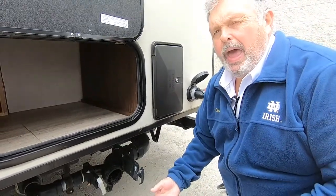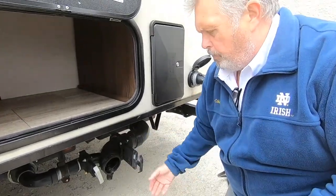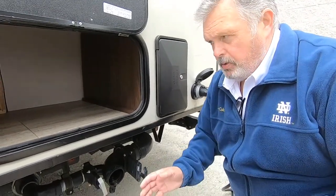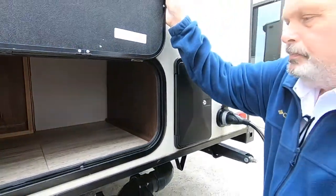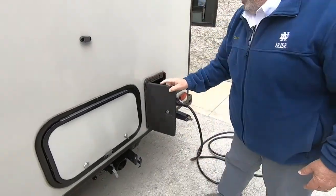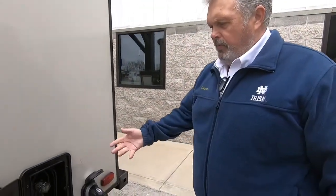Now if your campground does not have sewage, you have to go to a dump station and do the same procedure — put the hose on, pull your black valve, then pull your gray valve. Same procedure as you would at the campground. Inside here you have more storage. You also have an outdoor shower with hot and cold water — about a four-foot hose there. Very handy.